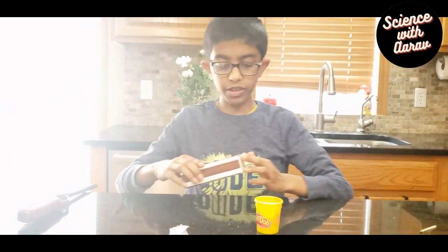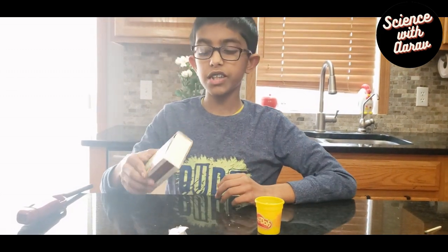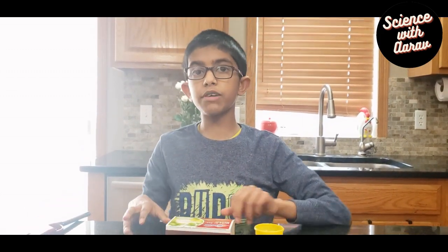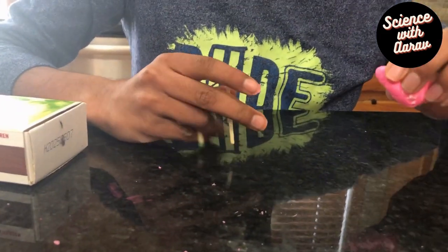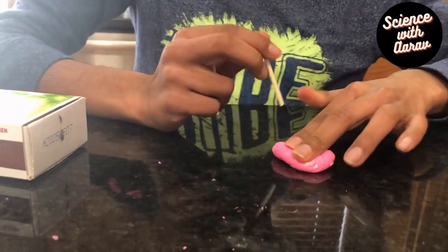In this experiment you need some matches, so I'm going to use a matchbox, and something to hold the matches in place. You can use play-doh or modeling clay, because that will help make the match extend.